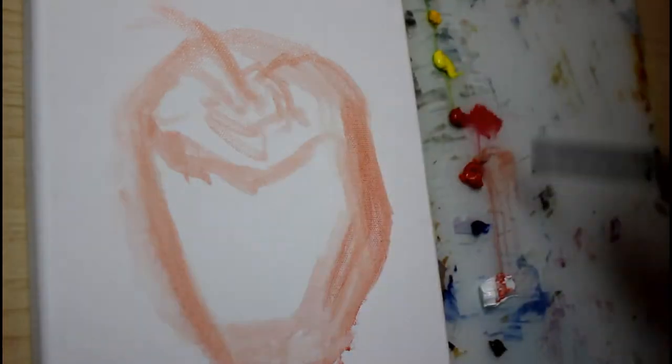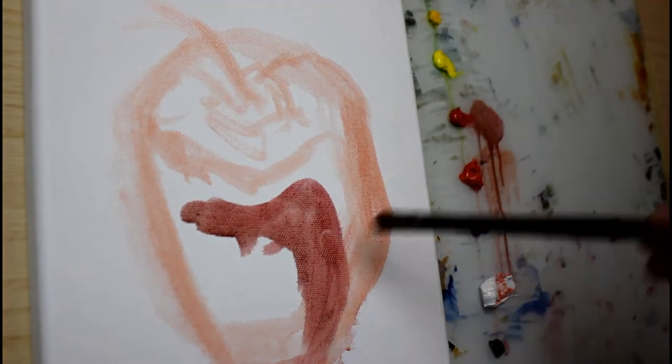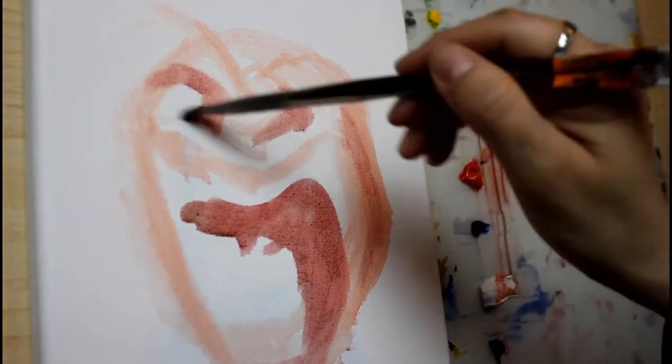This is my first time doing a painting a la prima style, meaning in one sitting, so I found it quite challenging.